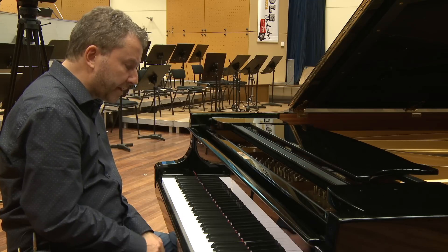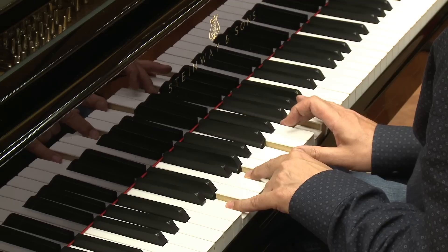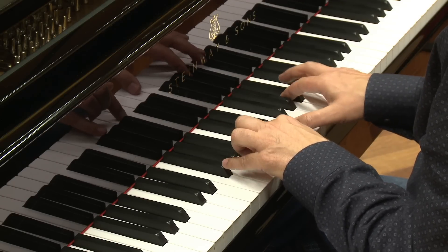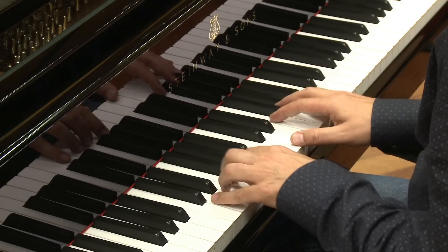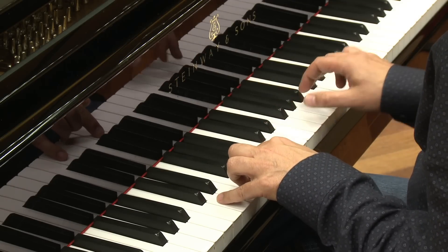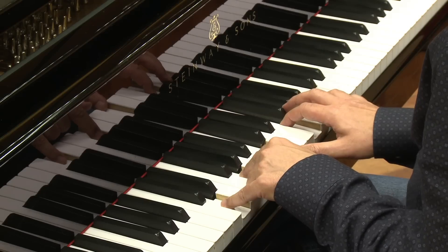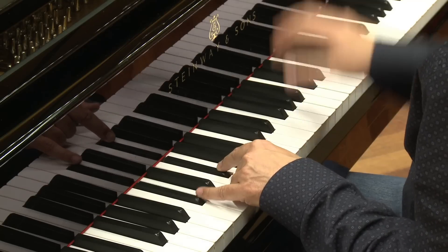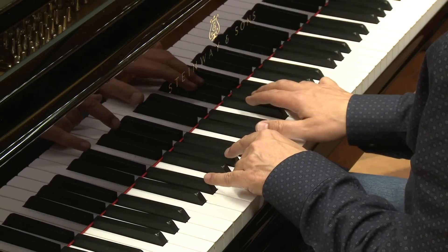Another fun thing you can do with this voicing is move it around chromatically, like this — parallel. Sounds nice. You can also leave one note as it is and move the other voices down, so the top voice stays the same and the other voices move down a half step, or a half step up.